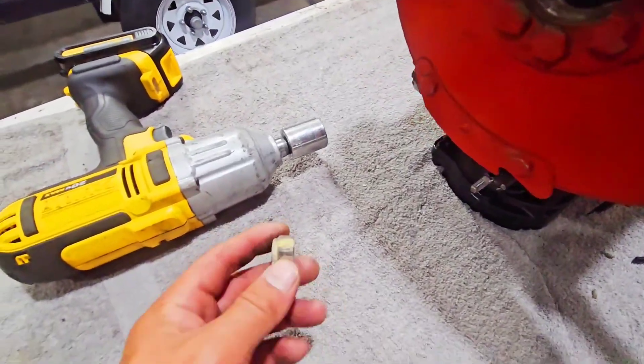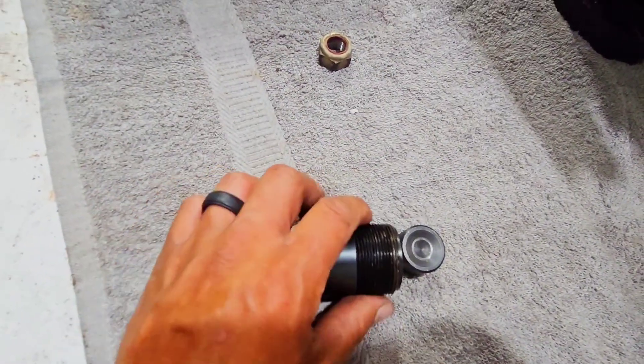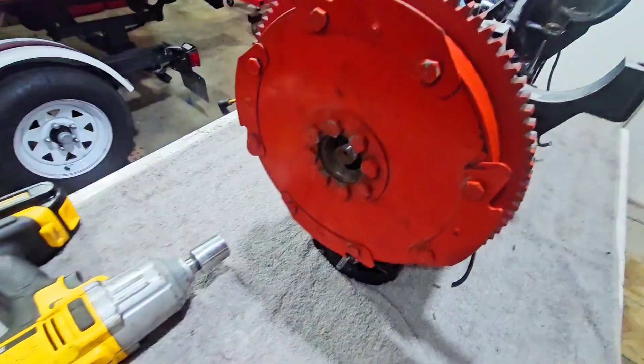Okay, so, I have the main flywheel nut off. I have a flywheel puller here, which is very cheap. I'll put the link in the description. But, this will pull the flywheel off right here.